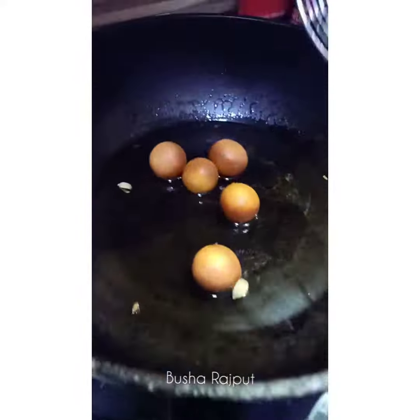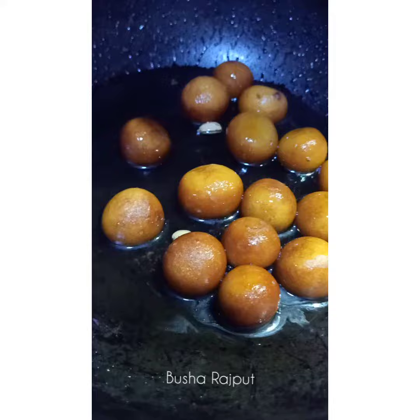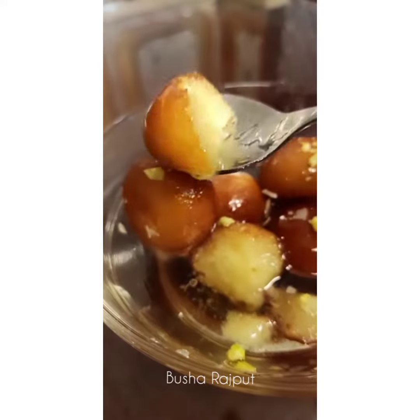I will add them into the shira. The shira was on medium heat — now I will let them soak. It is ready. Do let me know how it turns out. Allah Hafiz.